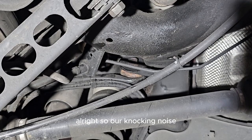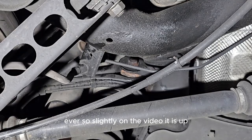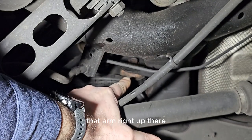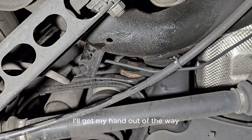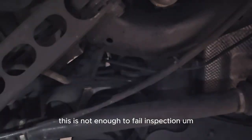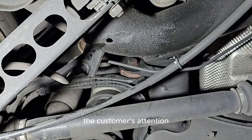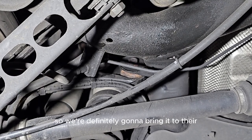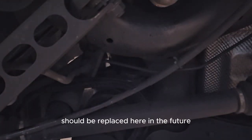The knocking noise is coming from the upper control arm. You can see the rusty-looking bushing moving just slightly. This is not enough movement to fail inspection, but it's something we would definitely bring to the customer's attention — because if left alone, it's going to wear the tires out and cause other issues. We'll let them know this joint is going bad and should be replaced in the future.